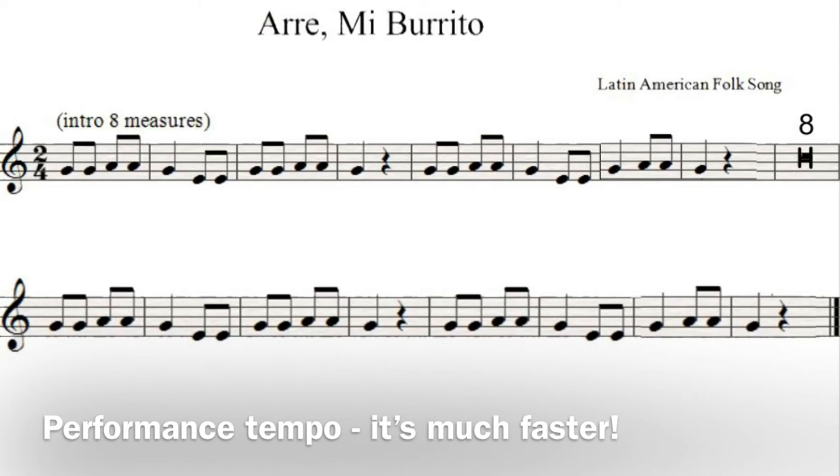1, 2 — 2, 3 — 2, 4 — 2, 5, 2 — 6, 2 — 7, 2 — ready, go.